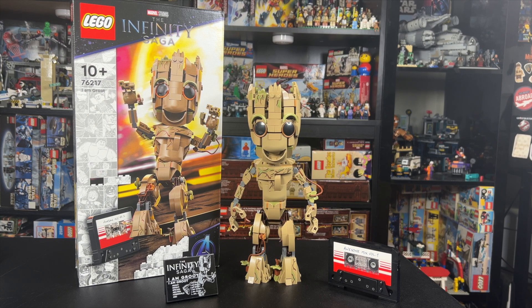This comes out August 1st, but LEGO sent it to me early so I could make a review for you guys, so thanks to LEGO for that, but all thoughts and opinions in this video are my own.